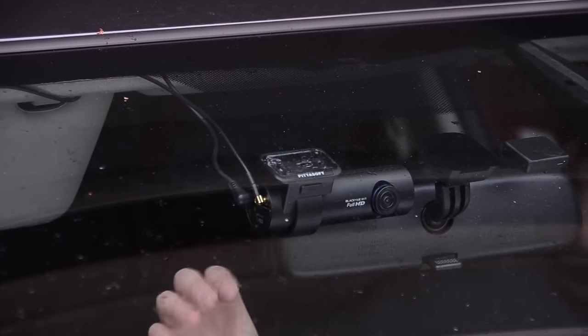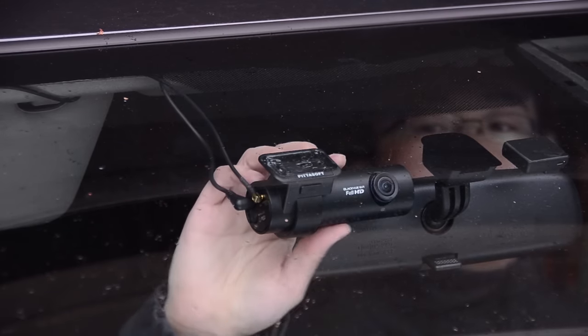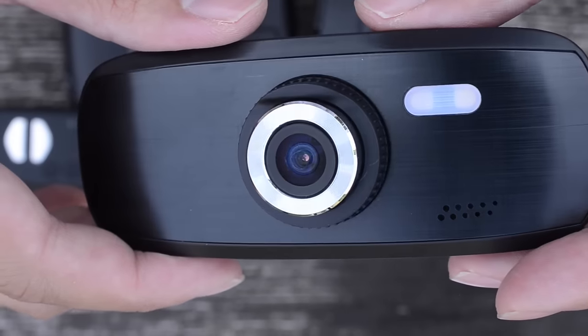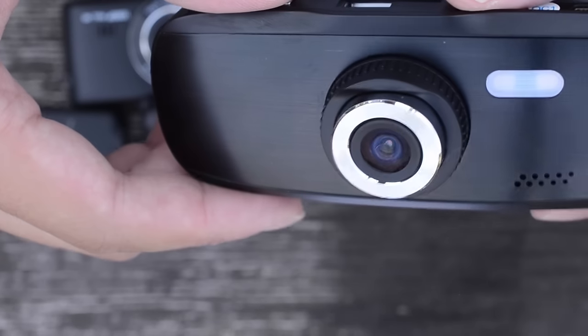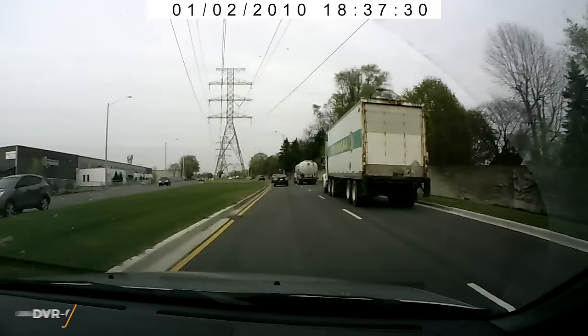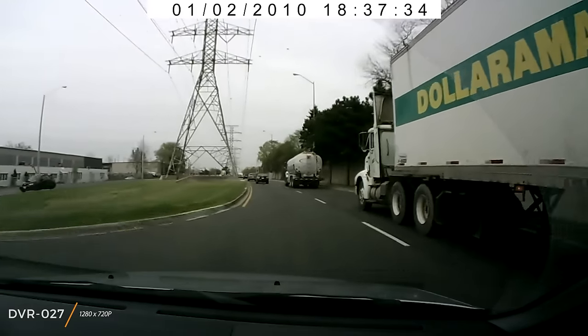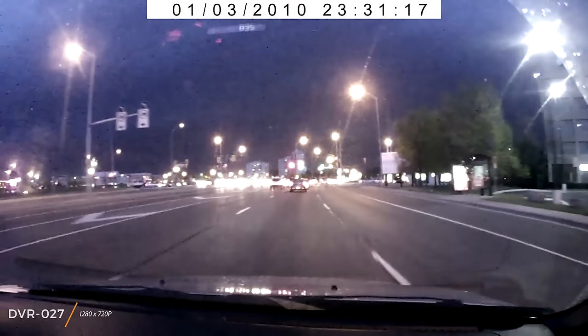Even with the lackluster video quality, there is no other camera like it on the market. We love the style and functionality. Most drivers will be happy and better protected with the BlackVue DR650 2CH. Number four is the G1W. You get good video quality and value for $40 — it's the cheapest camera we'll recommend. If you spend less, video quality significantly drops. If you look at the $13 DVR-027, the video quality is horrible.